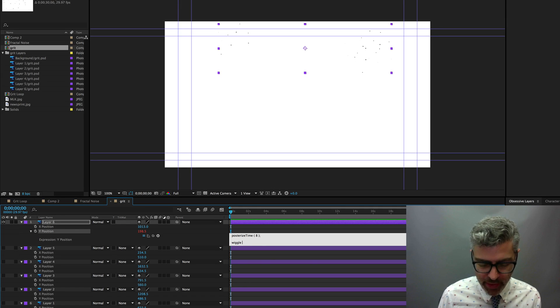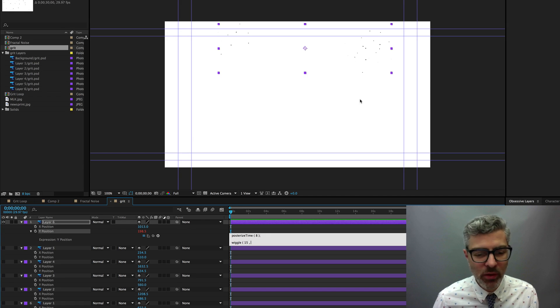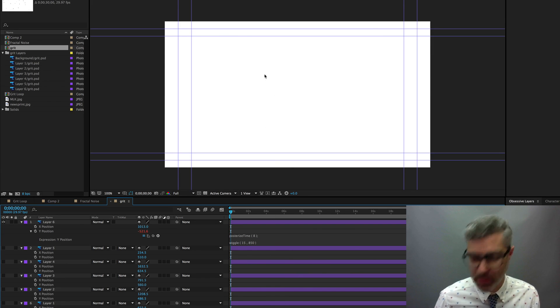The wiggle expression takes two values: the first is the frequency in frames per second, and the second is the magnitude — how many pixels you want it to move (or degrees for rotation, percentage for scale). Since it's a position property, it's pixels. Let's set frequency to 15 and magnitude to 850 pixels since it's a 1080-high comp. So the full expression is: posterizeTime(8) on line one, then wiggle(15, 850). Click out and see the jittering texture.